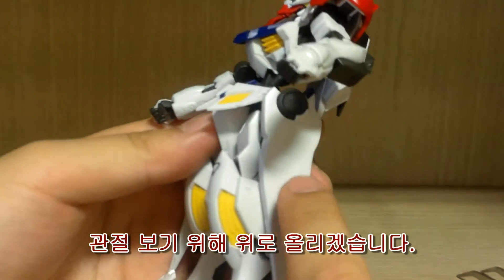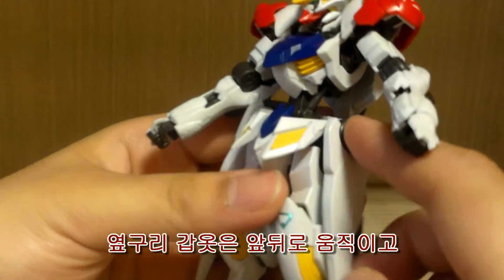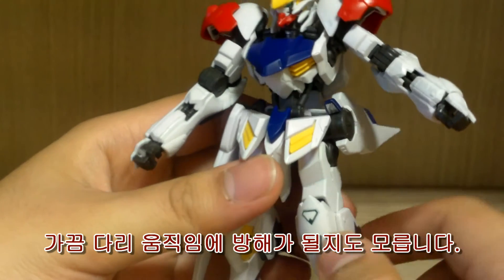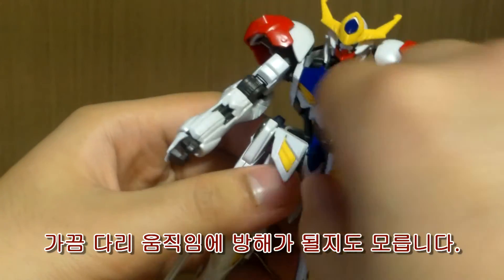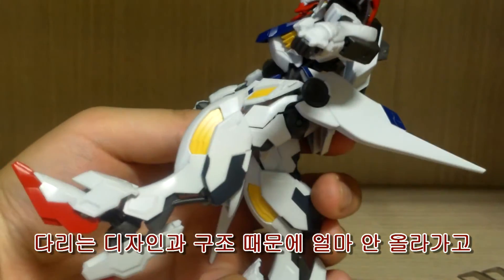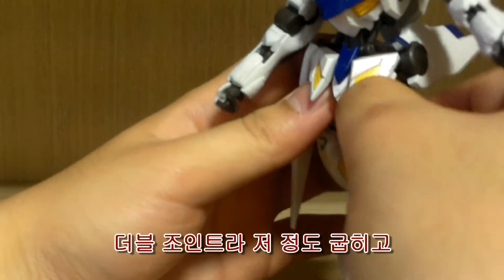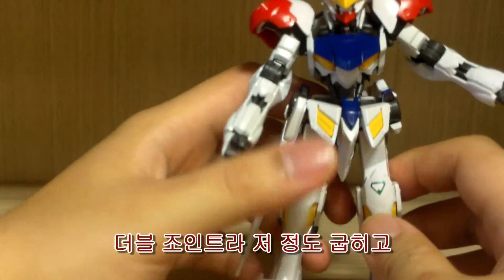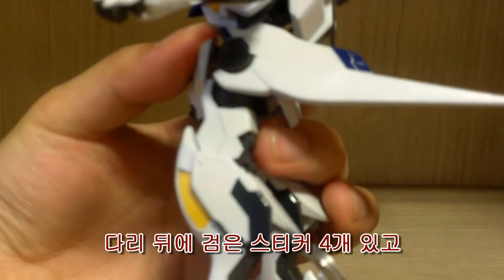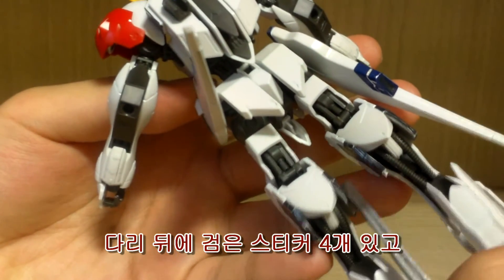For articulation, the front skirt is connected to a joint peg so you can move it front and back. The side skirts can sometimes get in the way when posing, just so you know. Due to the design and front skirt limitations, forward leg movement is less than 90 degrees. Bending is double-jointed, so more than 90 degrees. The knee section has a sticker, and on the leg, the black section is a sticker as well — on each side.